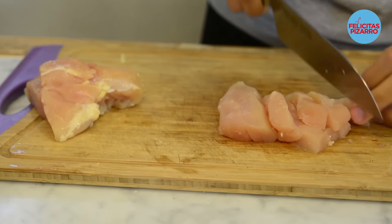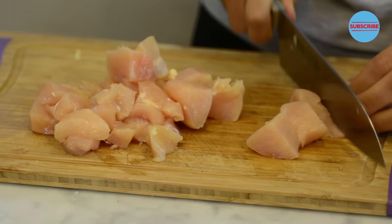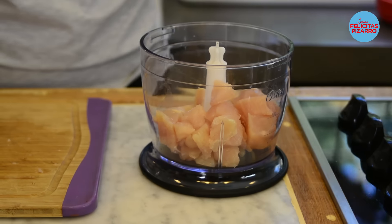Over here I have my chicken breast which I will chunk into pieces. I will mince it, blitz it, blend it and join the chicken together so that I can make the best burgers. Fire off — onion ready. Let's take the chicken breast into the food processor.